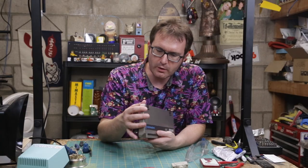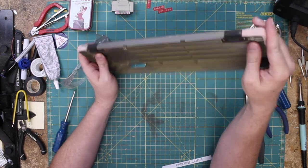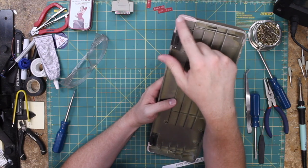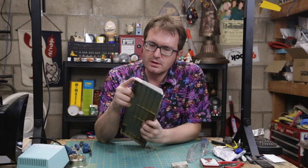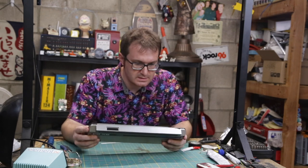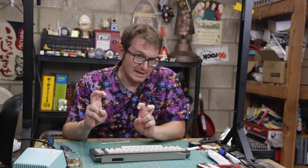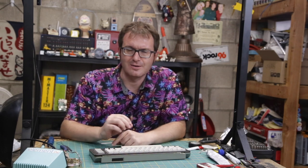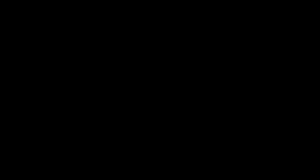That is not bad if I do say so myself. Considering I had to completely rebuild this corner from nothing, that's not terrible. So now we've got a keyboard that works and looks pretty decent. There's one other mechanical thing I've got to check out and make sure works, but this is looking good so far.